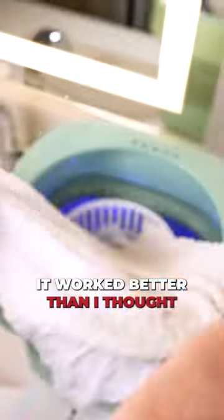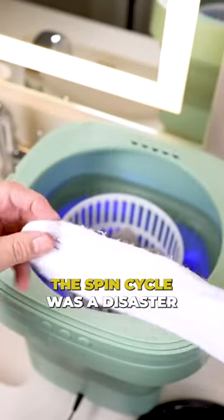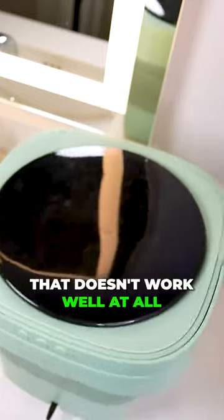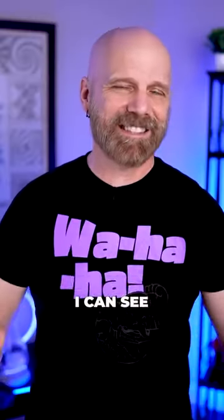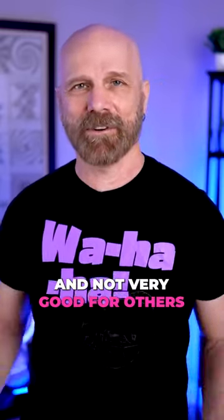The biggest pro was that it worked better than I thought it was going to. The stains from all three items came out pretty well on this one. The cons — the spin cycle was a disaster. That doesn't work well at all, and it doesn't really hold a lot of clothes. I can see why reviews are mixed for this particular item because it would be good for some people and not very good for others.